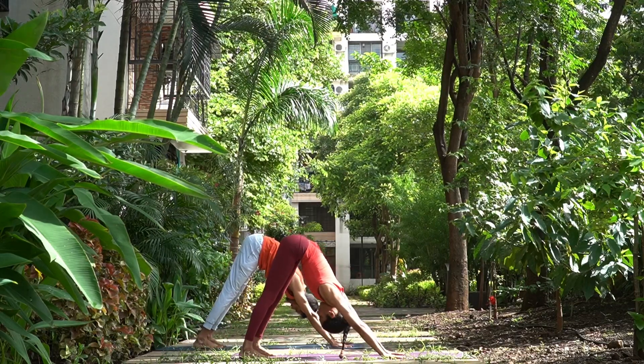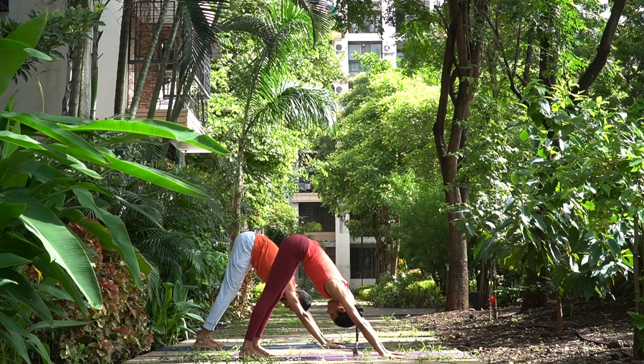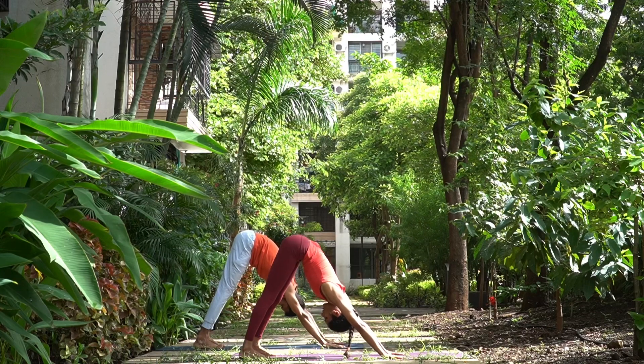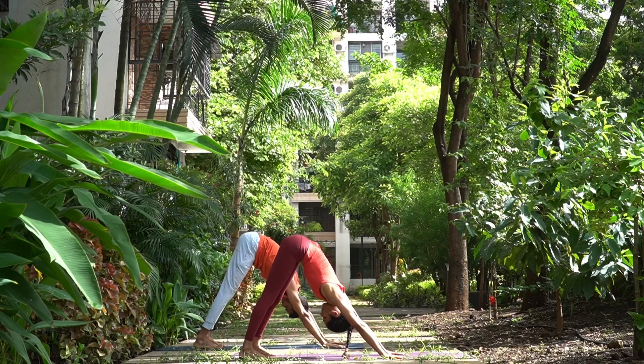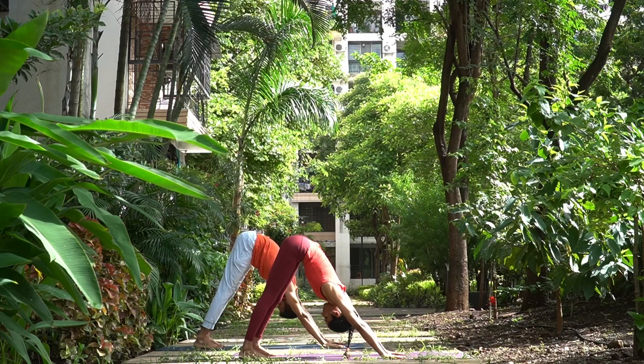One, two. Looking at the navel — or you can look at the nose tip or at the knees, whatever is comfortable. Three, four.